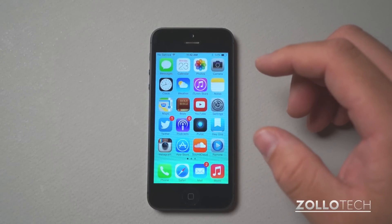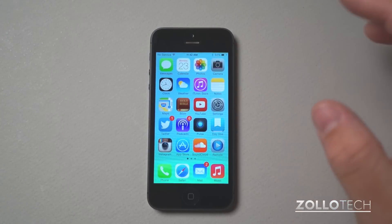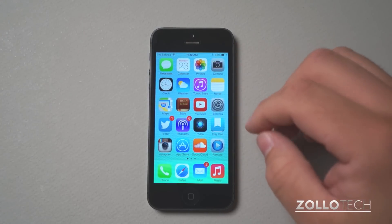Make sure you have all of your information backed up or moved to your new phone or whatever you're doing before doing this, because this will completely erase and wipe everything off the phone.